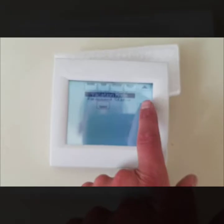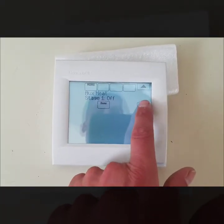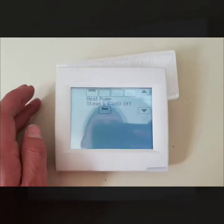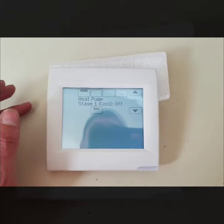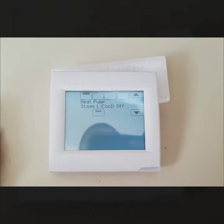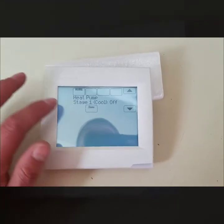Next is Equipment Status, which is self-explanatory. It shows what mode you're in and what's on or off. You can walk through and see if your system is supposed to be doing something — if your heat pump, furnace, or AC is broken, you can get an idea of whether it's even receiving a call from the thermostat.